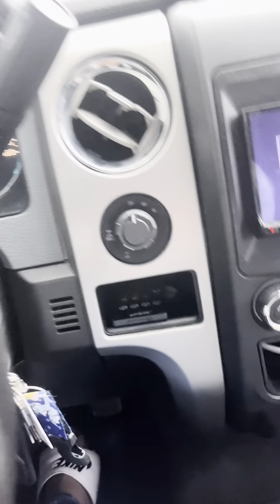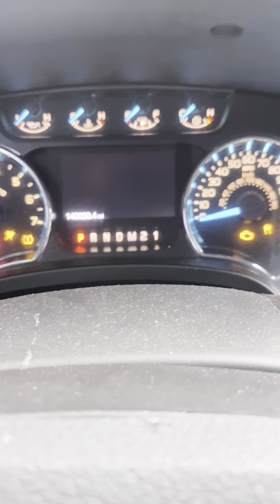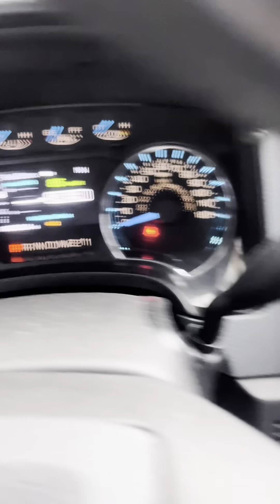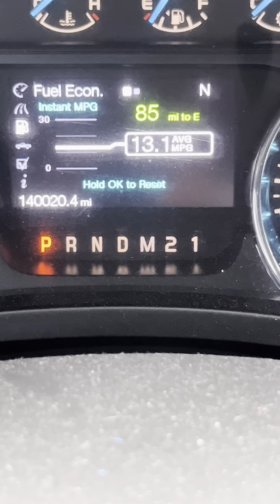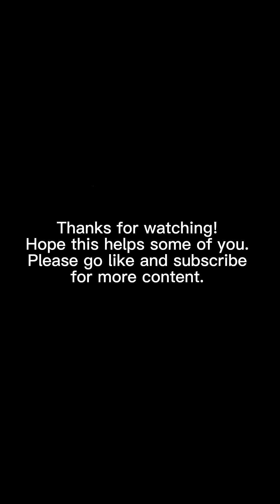Now as you can see, it's all installed. When it started up, that lit up four by two, and no locking differential light on. Yeah buddy, all right!